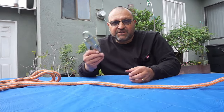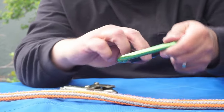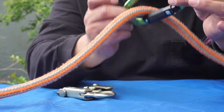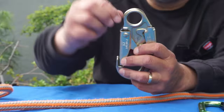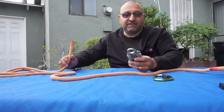I was mentioning about the carabiner sideloading. If I were to put a carabiner on this end, it would sideload — it would go to the minor axis. Carabiner strength is in the major axis. So what I'll do is use this clip. It's just a solid ring, so there's no worry about it going to a side axis and having less strength.